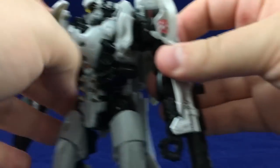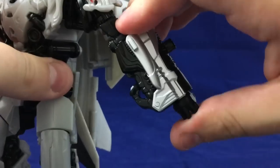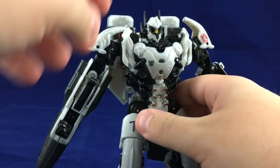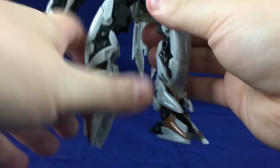For this arm, flip in the fist, push the Gatling gun in — that's that arm done. Then rotate the legs and point the feet.